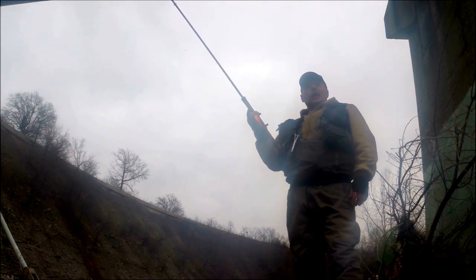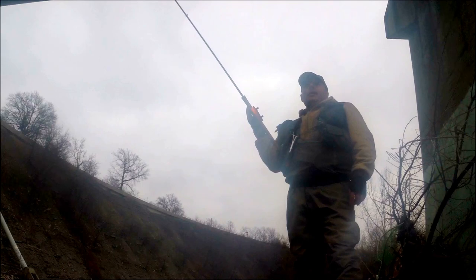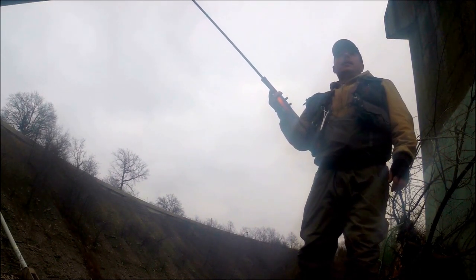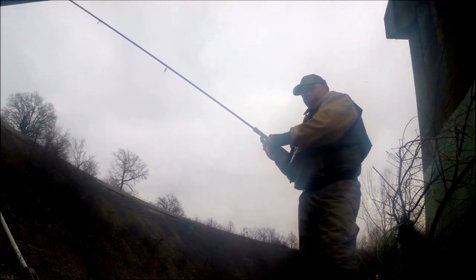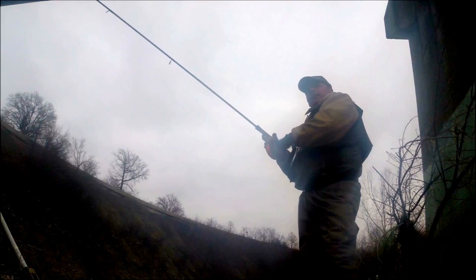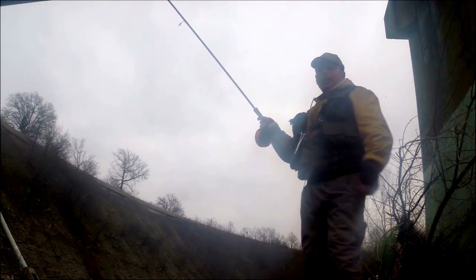I'm about 150 feet out right now — a little longer than usual, but there's nobody here, so as long as I pull hard and keep that line mended. No gears, no bells, no whistles, no nothing, no drag — all your fingers. When that fish is running you gotta palm it or use your fingers to slow that fish down and keep your line taut. So it makes it interesting.